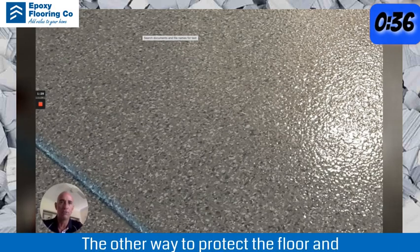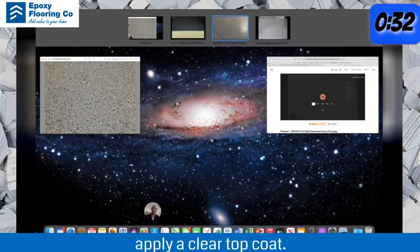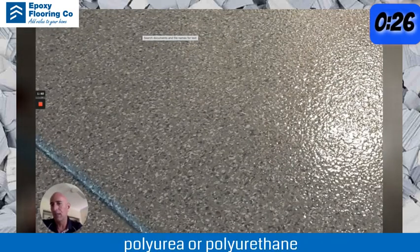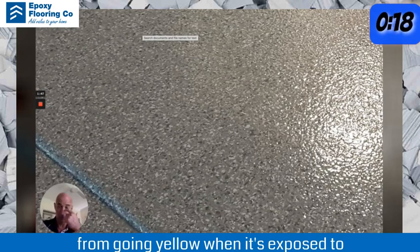The other way to protect the floor and prevent it from going yellow is to apply a clear topcoat. If you apply a clear topcoat of polyaspartic polyurea or polyurethane urethane, it will prevent the epoxy underneath it from going yellow when it's exposed to light.